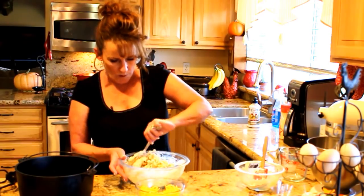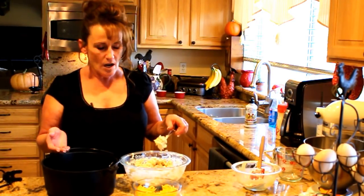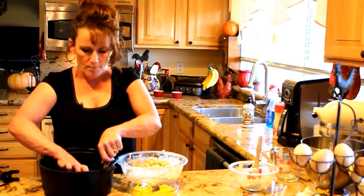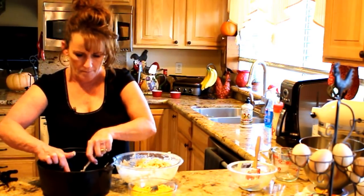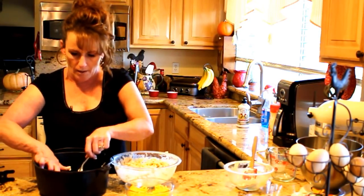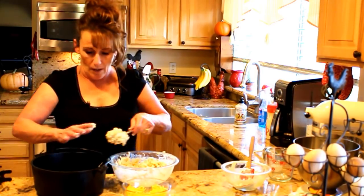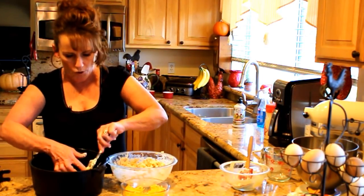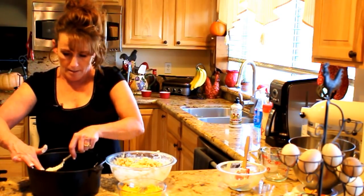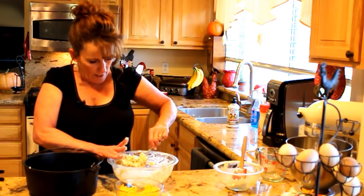You're going to drop spoon pulls or fork pulls into the buttered Dutch oven. If you want to shape them up a bit, you can. Think about how big of a biscuit you want — since these are going to be a bread side for dinner, they don't need to be huge. If I was making them for breakfast to put a fried egg on, I'd make them pretty big.